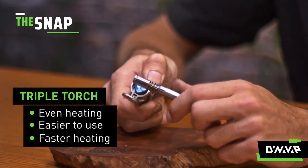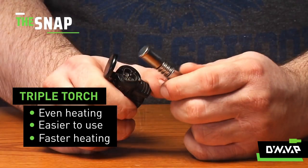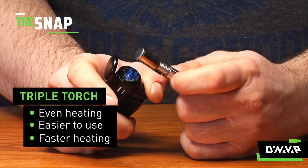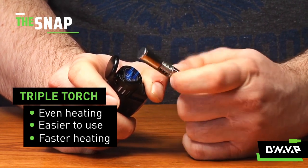Or you can use a triple torch if you're looking for quick, even heating. A lot easier to use, less prone to error, and it's going to heat up really quickly — give you a nice quick heat-up time. It'll be a lot easier for new users to experience our product.